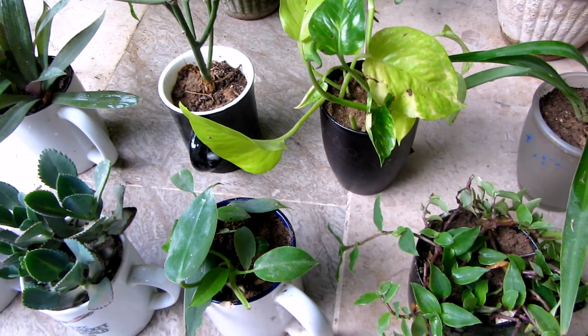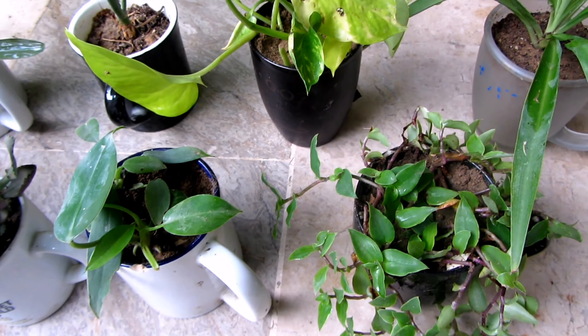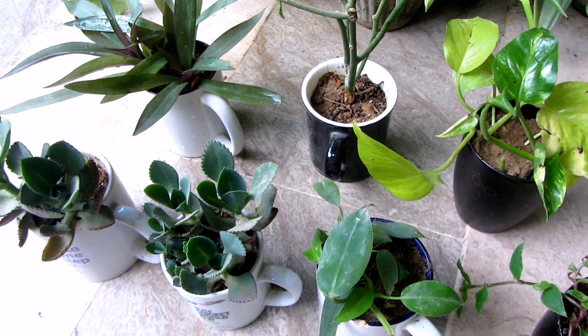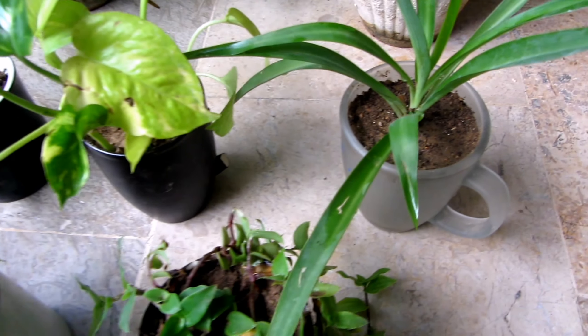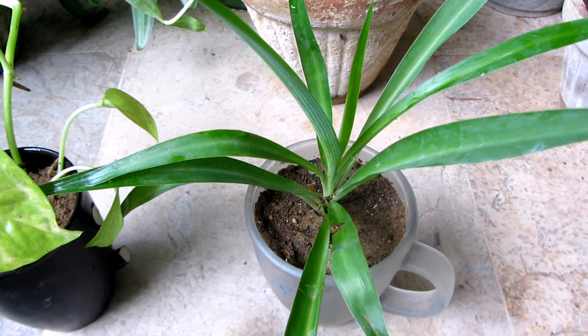You can see the plants that grow well. Now, if I start again, which plant will grow? I have planted a plant — this is a spider plant.